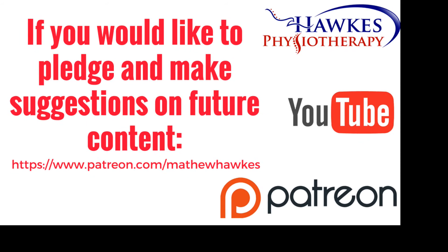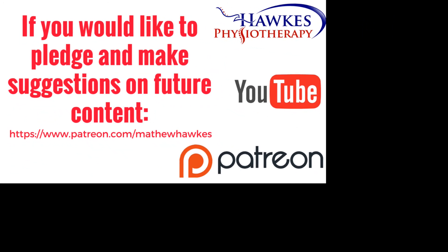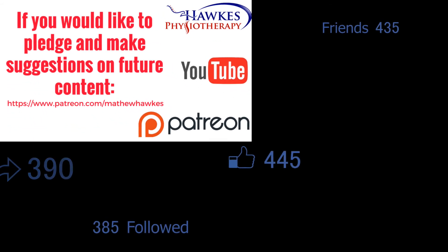We want to keep making great content for our subscribers, so if anyone would like to support the channel by making a pledge, then we would be extremely grateful and you can do this on our Patreon page here.